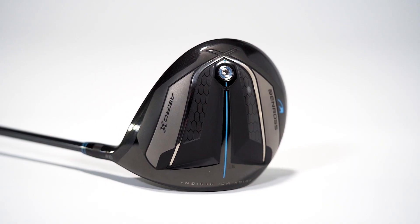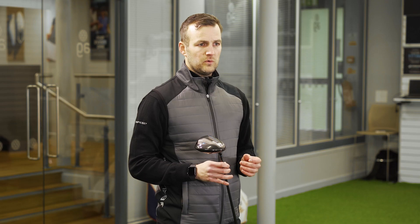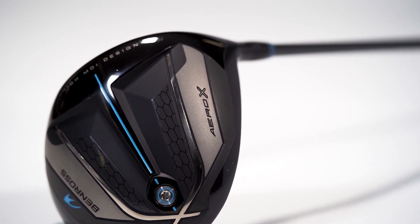Our Aero X driver is specifically designed to generate higher clubhead speed and increase your launch angle. The Aero X has been engineered for slower tempo golf swings, maximising your speed potential. The Aero X is fitted with our new Aero Crown,